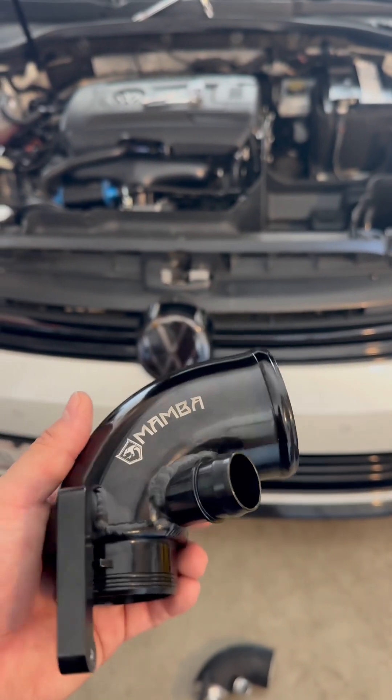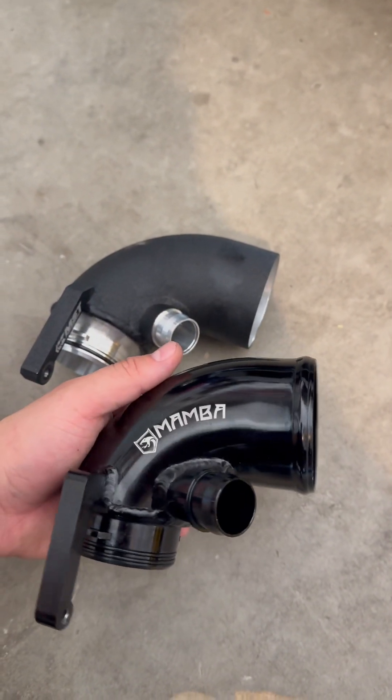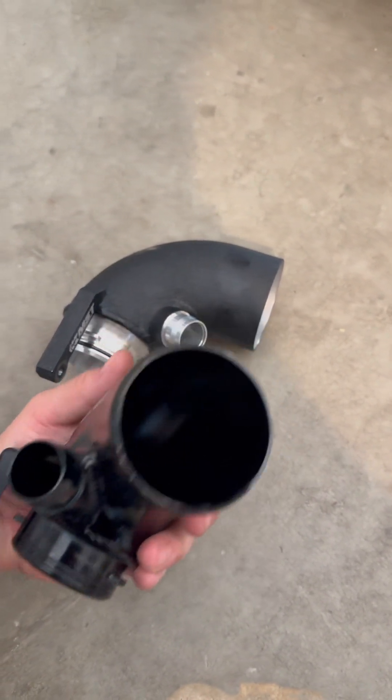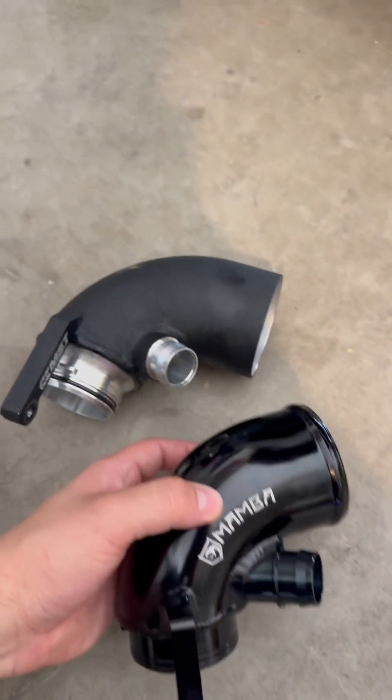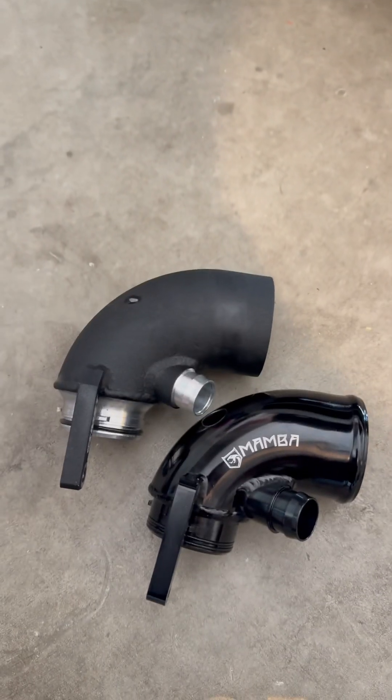Comparing the Mamba turbo inlet pipe to the MST. This is the turbo inlet that came with my GTX 3076R. The Mamba turbo is good quality, but the MST is bigger for sure. I also have the stock one to compare.